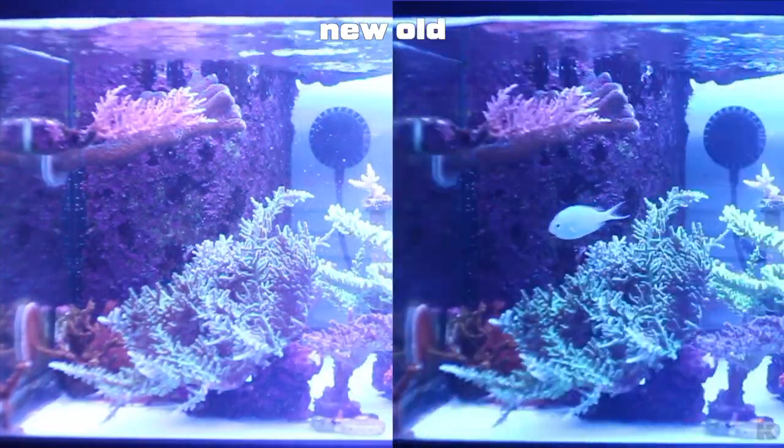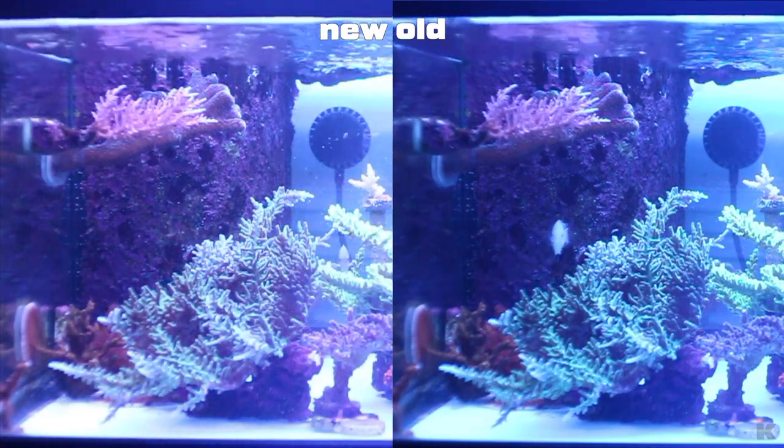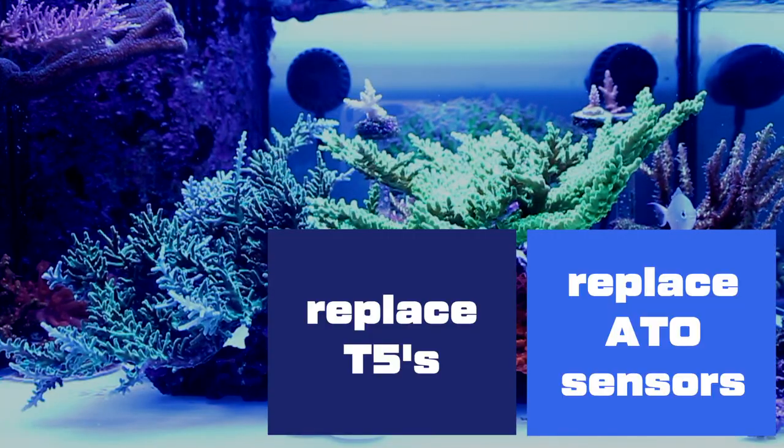Here is a side-by-side comparison. T5s done!